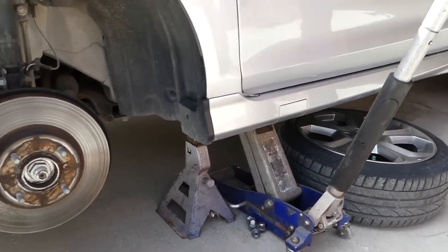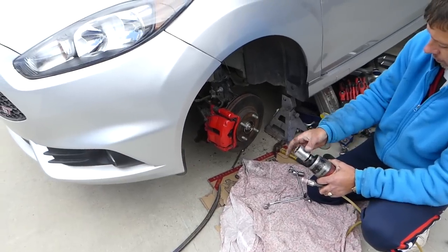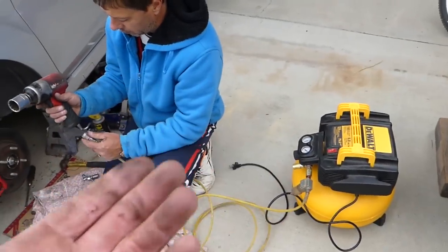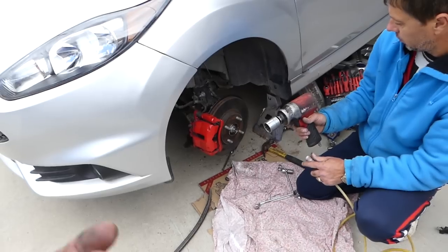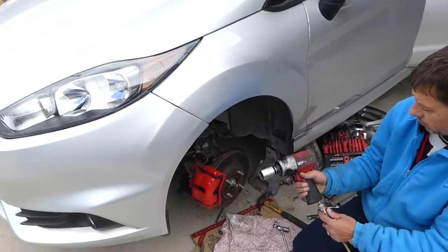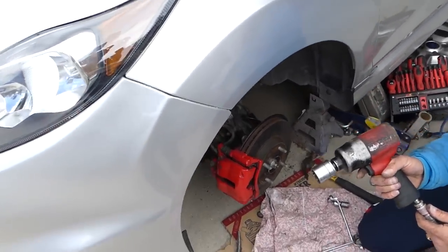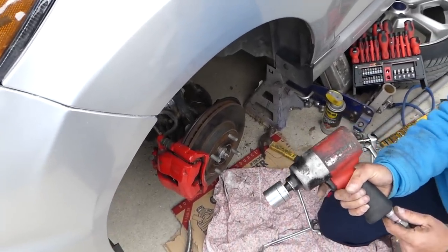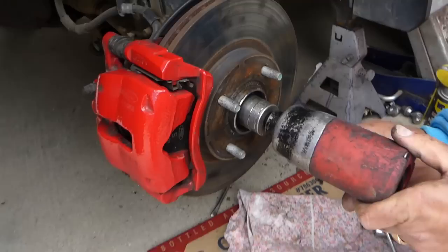We'll need a 32 millimeter socket for the axle nut. If you don't have an impact, we're using a little air compressor here which works great, but you can have a person hold the brake inside and just use a big breaker bar to remove it. Go ahead and remove them now.